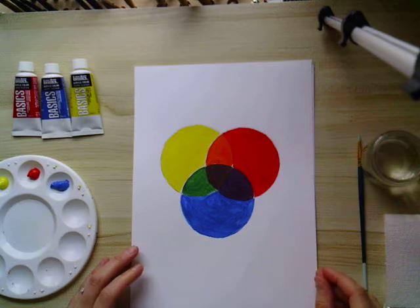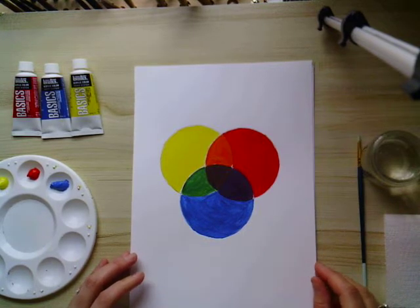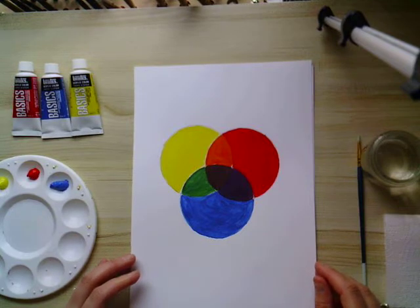Hi everyone, it's Christine from the Art Studio. This video looks at the colour wheel and I'm going to show you how to create this basic colour wheel, which is suitable for children to follow and recreate. It's a really good opportunity for them to understand about primary and secondary colours and also how to mix them.